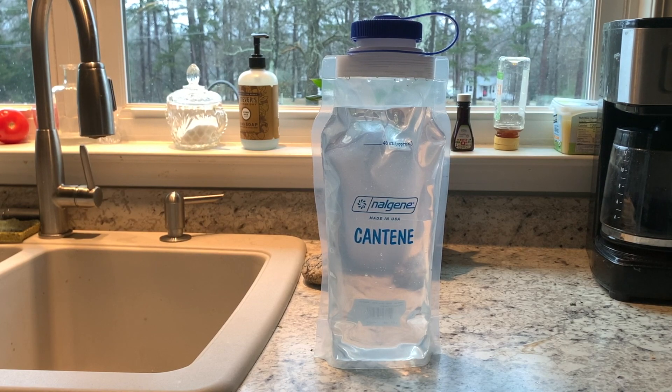All right, that right there is a cool feature about this Canteen water bag — it stands up.